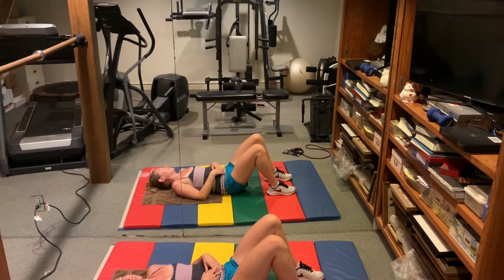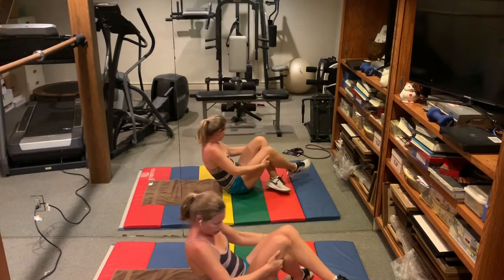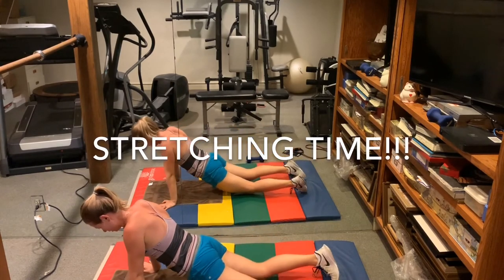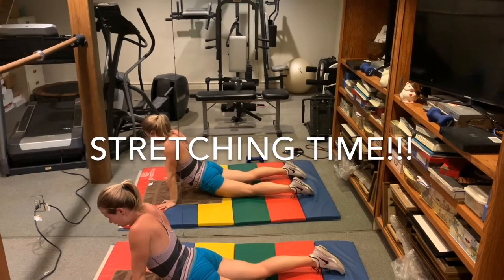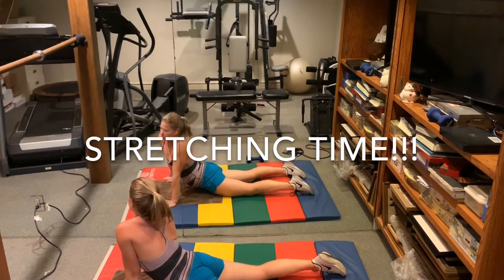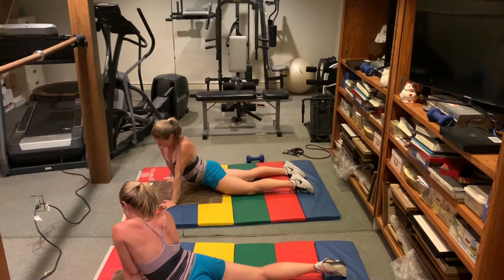Time to stretch. Roll onto your belly into a nice cobra on your hands or elbows — go into it gently. I like to kind of go side to side to get at the hips.